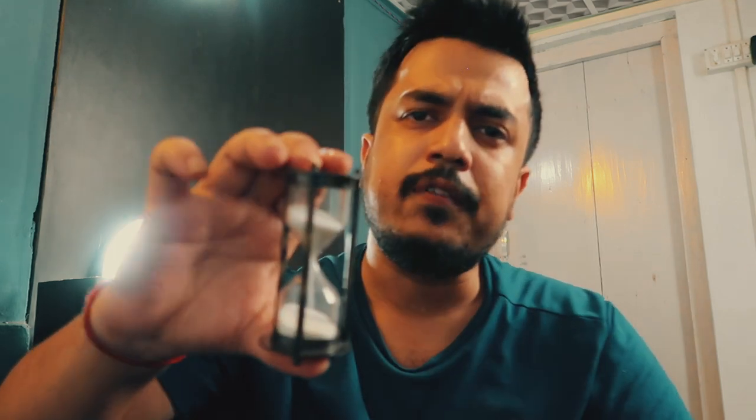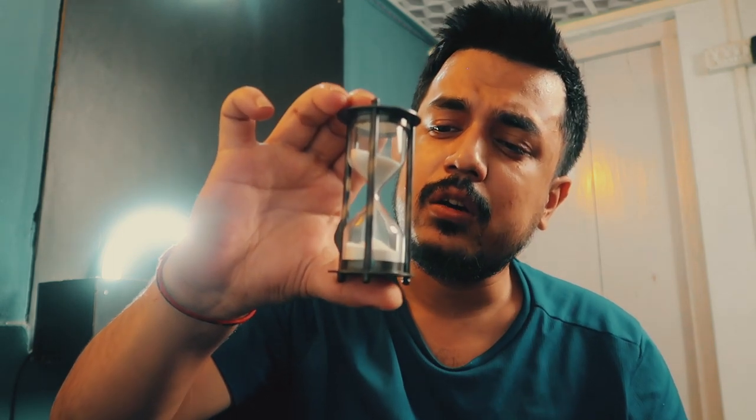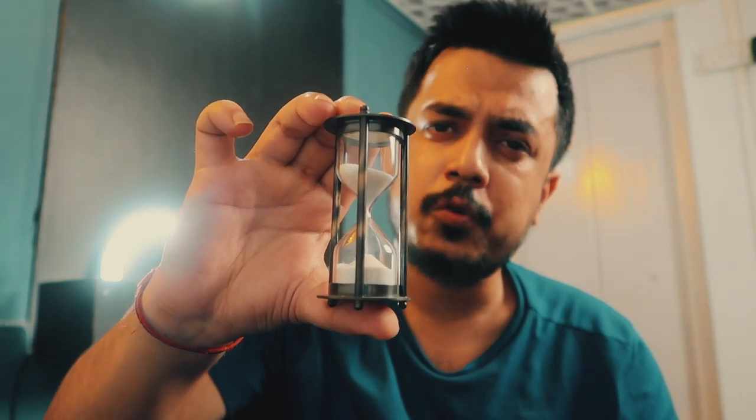These hourglasses were used in the early middle ages by people to measure the passage of time. It's quite interesting to have an hourglass in front of you — it gives you such a vintage feeling. Let's take some b-roll of this hourglass in action.